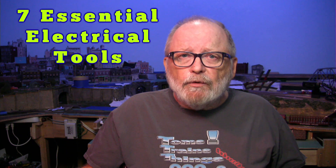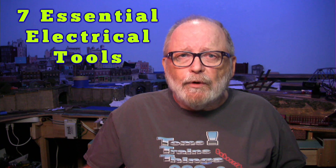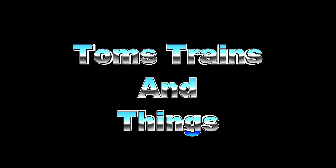If you're going to light or automate your model railroad, whether it's DC or DCC, you're going to want to see these essential electrical tools. I'm Tom Kovicak and this is Tom's Trains and Things. I'm going to give you a list of electrical tools that you're going to need if you want to automate or light up your railroad — it doesn't matter if it's DC or DCC, this pertains to anything in any scale.